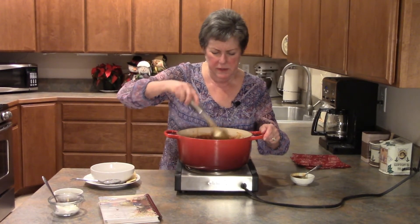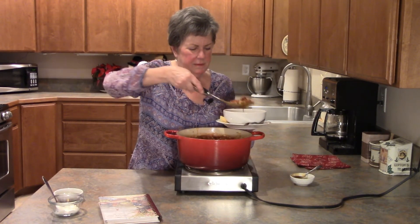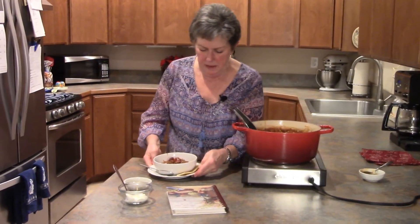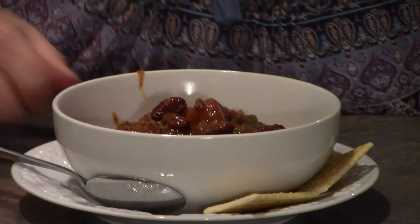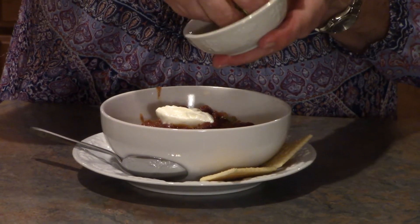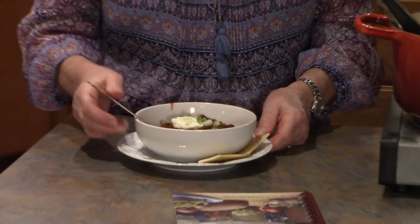Now that we've got the honey stirred in, I'm going to dish it up. Tonight I have some crackers with it, but tomorrow night when we have this for dinner we're going to have cornbread — in my opinion you have to have cornbread with chili. I also like a little dab of sour cream on mine, not too much, just a little dab, topped off with a couple sprinkles of sliced green onion. Isn't that pretty? Some people like it with a little cheese; my husband likes it with a lot of cheese. And there you go — this is my family favorite chili.